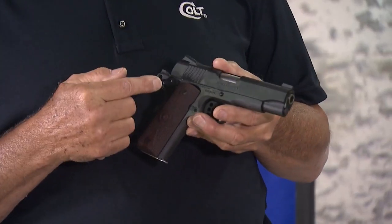Hey, Ken Hackathorn here. I got a new skill drill for you. Today I'm going to be shooting my new 9mm Colt Combat Commander. The skill drill is called the John Wick Drill. The John Wick movie is real popular in the gun culture today.